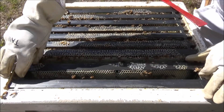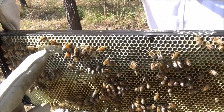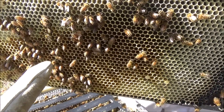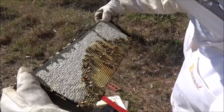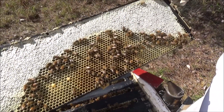Now she lifts it up and this is capped honey. This is some raw honey that hasn't been dried down and there's no larvae or capped brood here. Here's the other side — this is all honey.